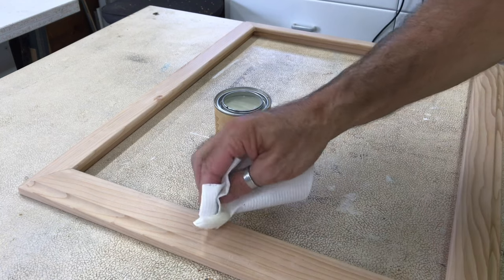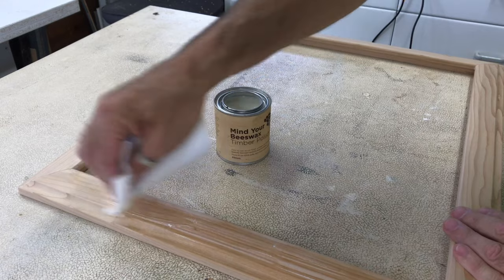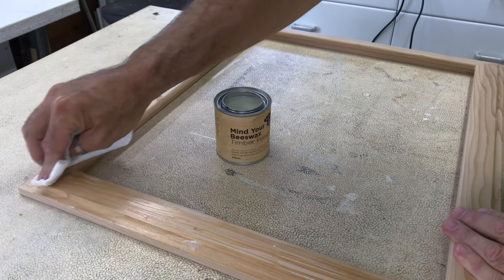The finishing touch to the frame was a beeswax timber polish finish. This beeswax polish only slightly darkens the timber and leaves a lovely smooth finish.